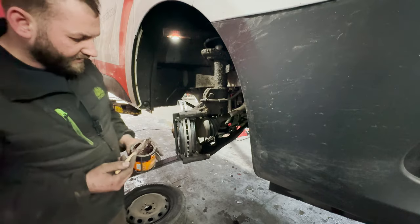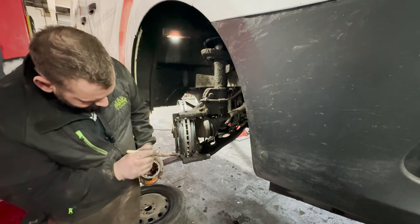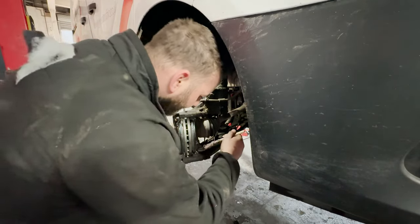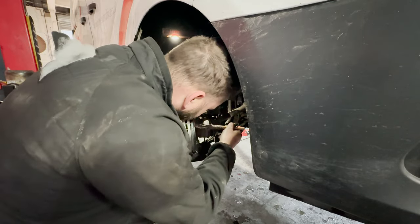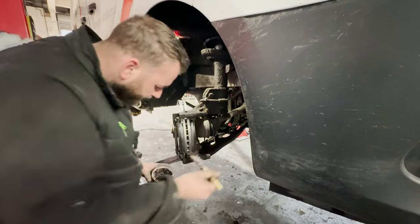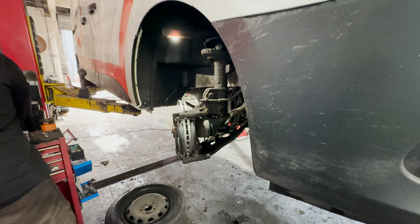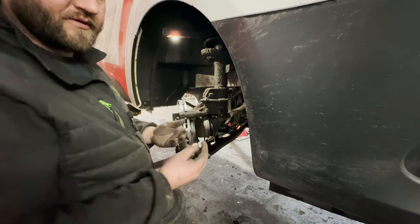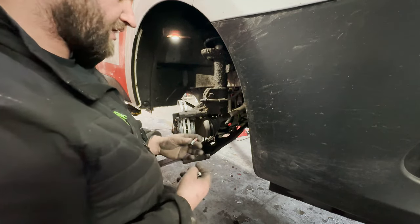Stick a bit of copper grease on the back of these to stop them sticking — everyone has their opinion on this as well, so it's down to your own discretion if you grease up your pads or not. And in the box of brake pads we do get two new caliper bolts, so we will fit them. These come pre-lock-tighted up as well.